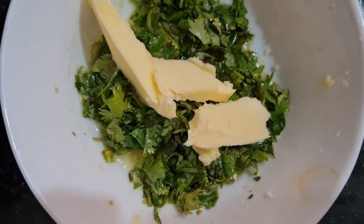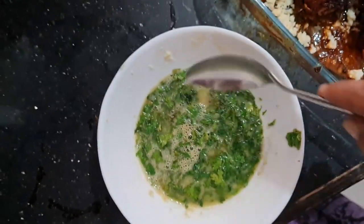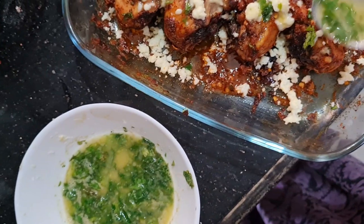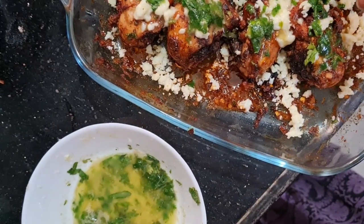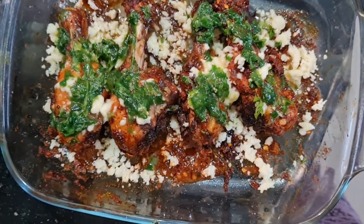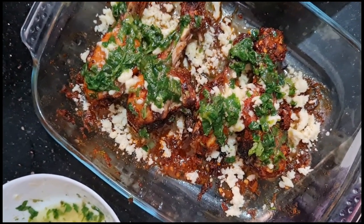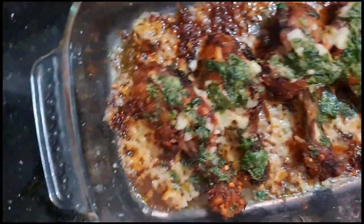I cook butter and add it on it. I will pour it on the butter and add butter to it. Put it on the batter and add this to the batter, mix it with butter. Put 3-4 minutes to add the batter.